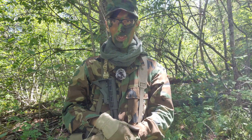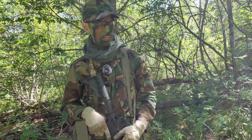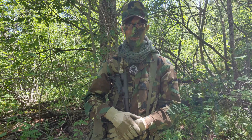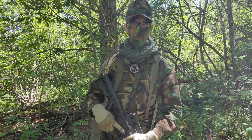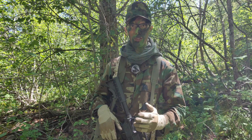Good day everyone, I hope you're all doing well. Here today doing a camo test on the camo that needs no introduction: M81 Woodland. A lot of other people have already done camo tests on this. I'm just curious how well it does in my area, and because it's fun first and foremost.